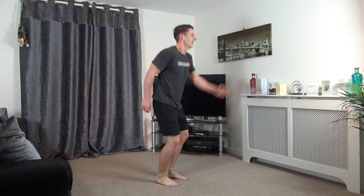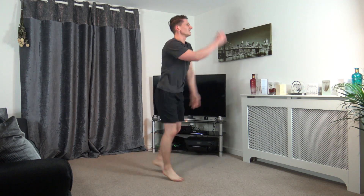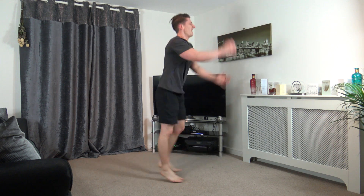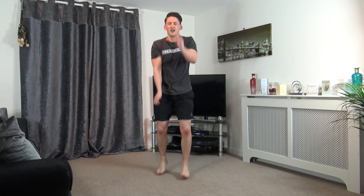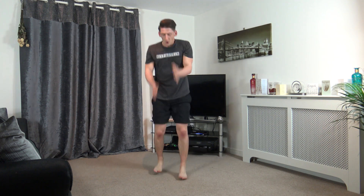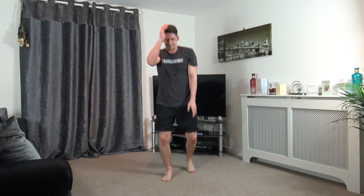Full jacks, just like that. Get the arms going, come on guys, keep moving. Work as fast as you can and the best that you can. Last round, ten seconds left, come on. Five, four, three, two, and one.